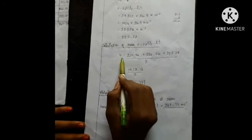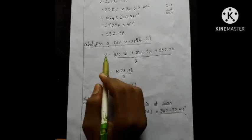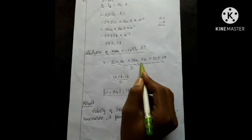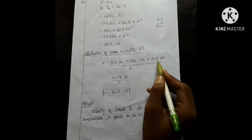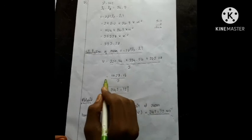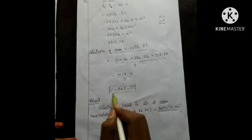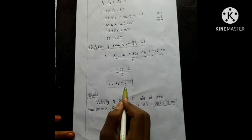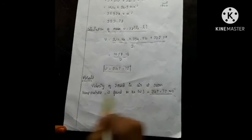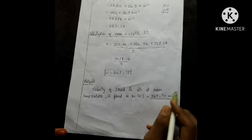The mean velocity V is equal to (320.64 + 354.24 + 353.28) divided by 3. Sum is 1028.16, divided by 3 equals 342.72. This is the mean result: velocity of sound in air at room temperature is 342.72 meters per second.